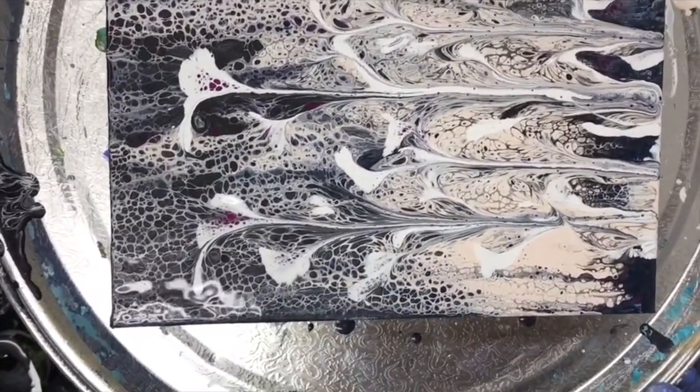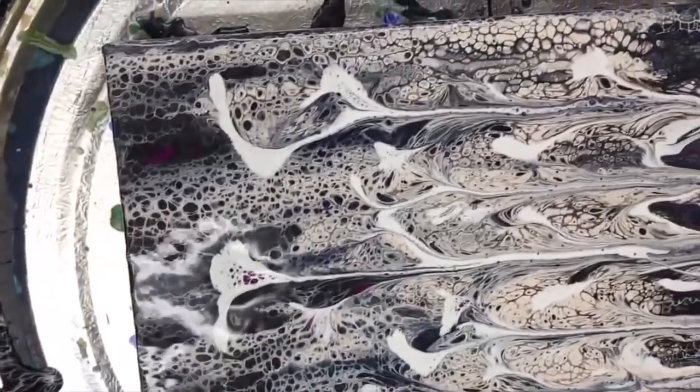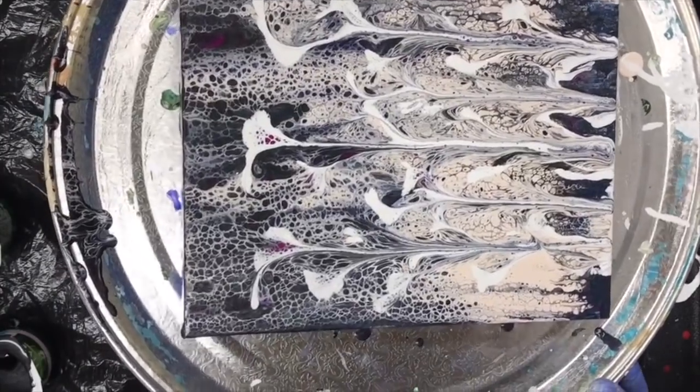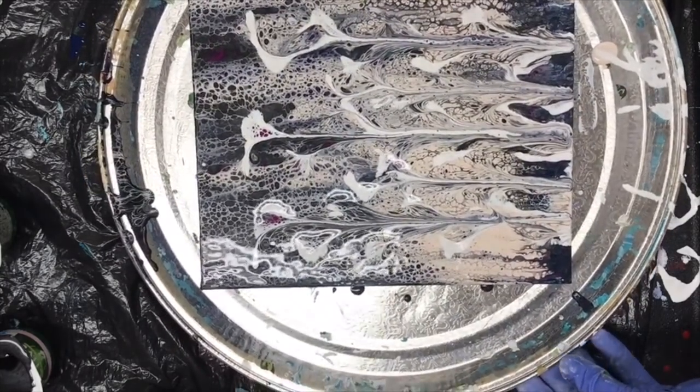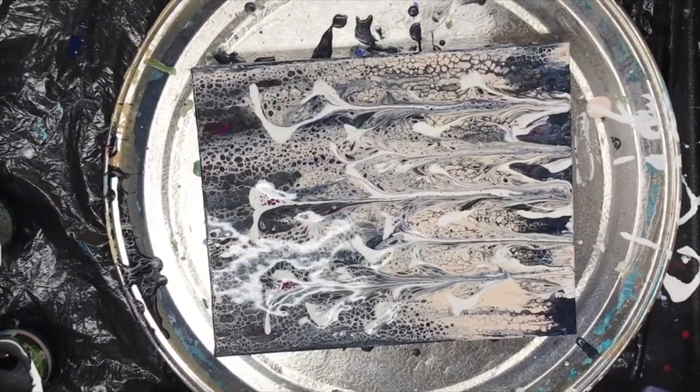I'm getting a bit of glare from the light above — I have to figure out how to not get that next time I do a video. Still, I like it. It's really subtle. So that's it. Thank you for watching. I hope you enjoyed this video. Subscribe if you can, hit the like button and the bell if you want to see more of my videos. Thank you again and have a great day — bye bye!